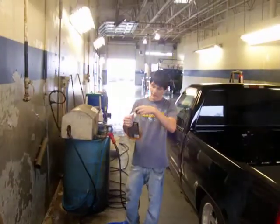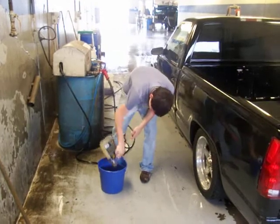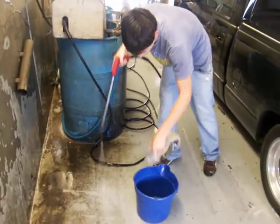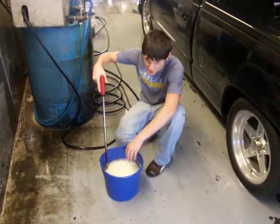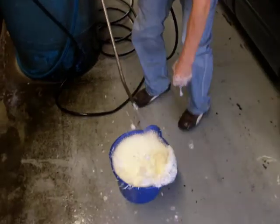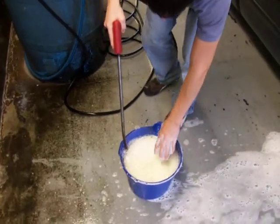First we're going to add about three cups of soap. Fill the bucket up while stirring it so you can get the soap mixed around. Try not to overfill once you get enough suds in there, that way you won't be able to tell how much water and how much soap you have. Brush the suds out of the way so you can see what you're looking at — about how much water and how much soap you have. Keep on filling up to about almost all the way to the top.